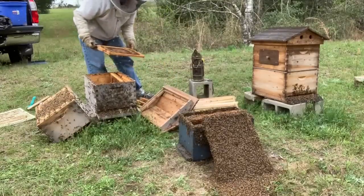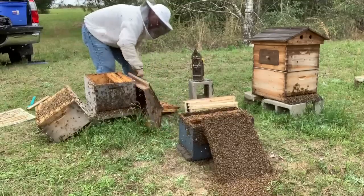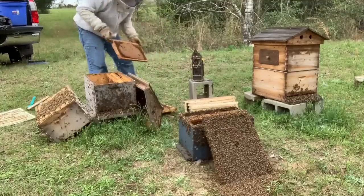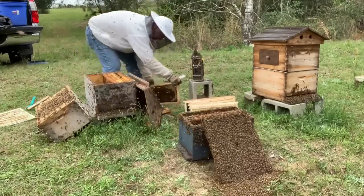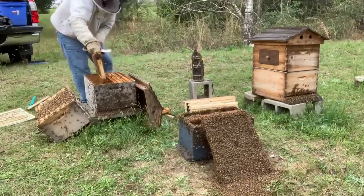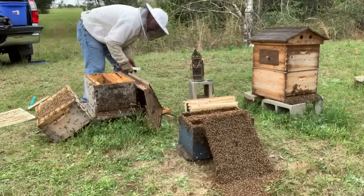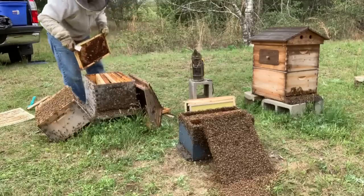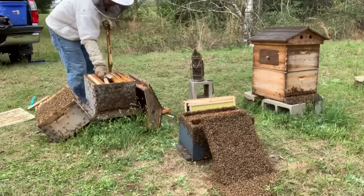Hope I didn't destroy the queen cells. Looks like they fell over. I smashed one of them. Oh, I hope I didn't smash them both. No, the other one's fine - smashed that one there. The other one looks good. Either way, there are eggs in here, so they'll be able to make another queen with the eggs. We definitely have eggs, so we'll be in good shape, even if that queen cell does not work well.